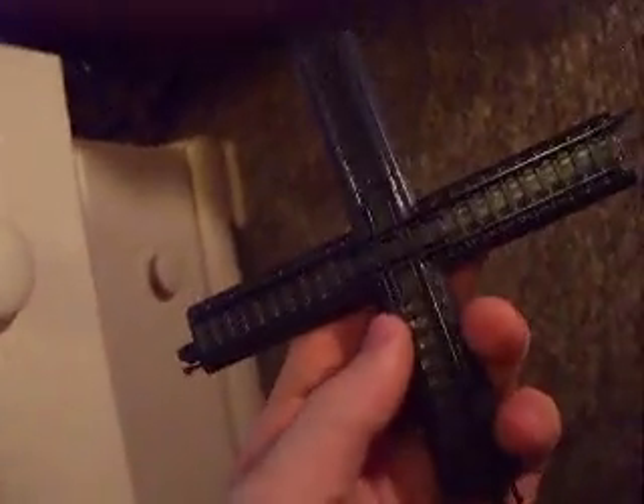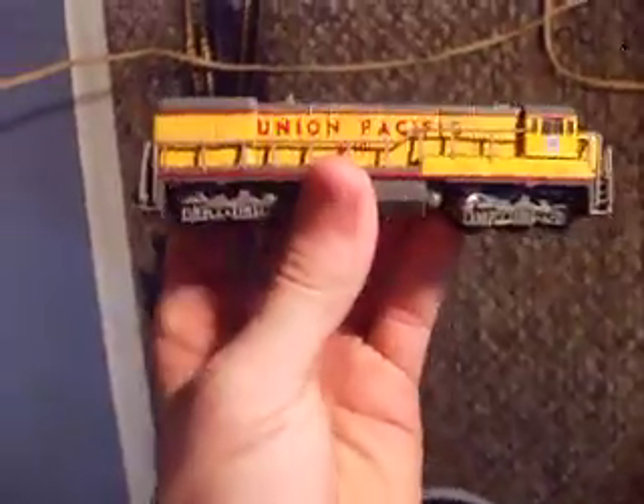I'll show you — I got all sorts of stuff for it. It is battery powered. It's a U30C, Union Pacific. But that's the couplers that are on it.